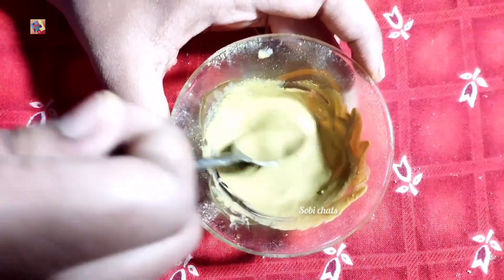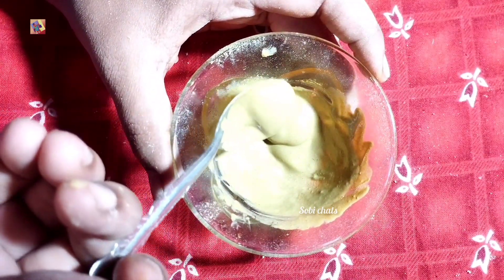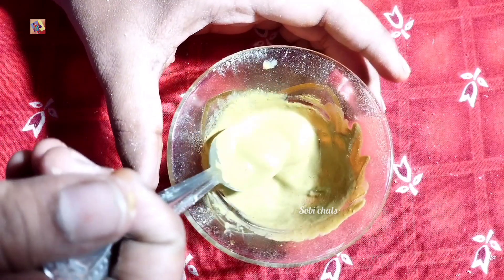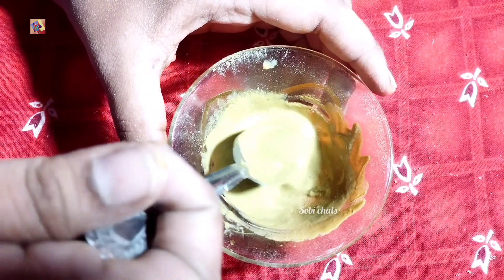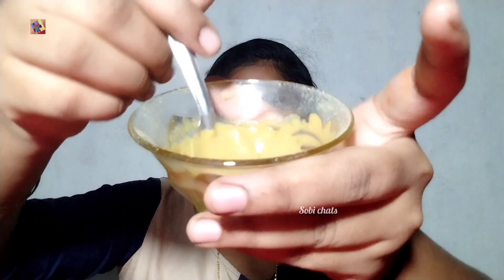Now let's mix the paste. Now we can apply it to the normal face. Now you can see how you prepared the face pack. You can apply the face pack, wash the face, and I will apply directly to the face.